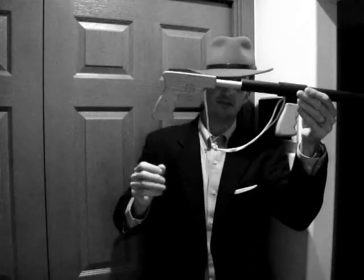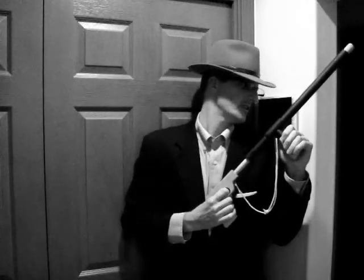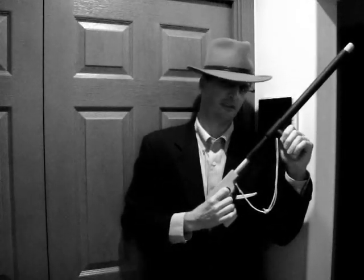Today I'm going to show you how to make a cork gun. You can make it as simple or as complicated as you like. It's a pretty easy project for those little gangsters in your life.